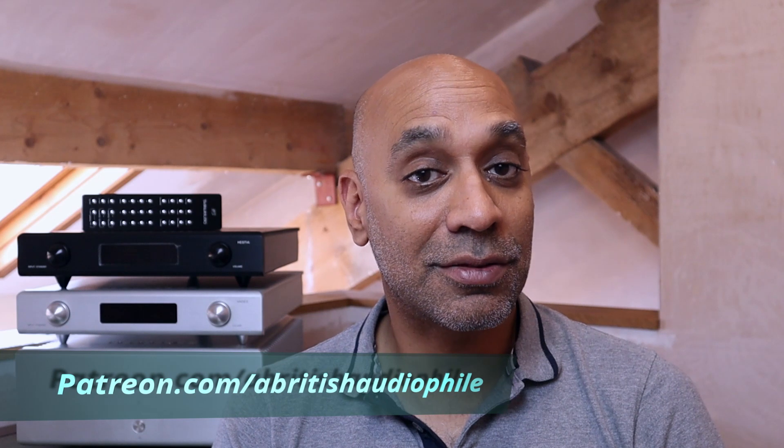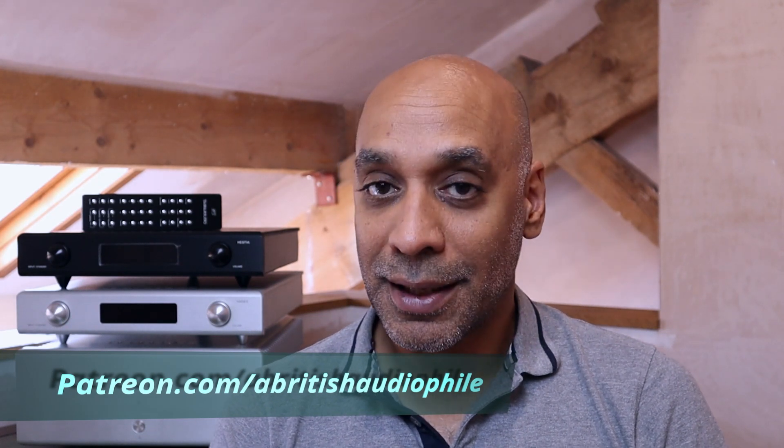Synergy was a big factor in this review, and I'd like you to share in the comments your experiences — good and bad — with synergy, whether it's speakers with amplifiers, power amplifiers with preamplifiers, phono stages with turntables, whatever. I think it will make a very good discussion piece. If you like this video and what I'm doing with this channel, please do all that social media stuff. Check me out on Patreon for consultancy services, the ABA club, and bonus content. For now, a British audiophile signing off.